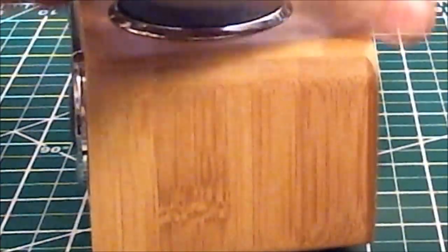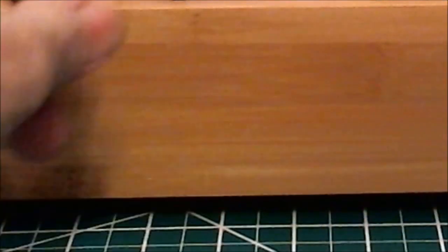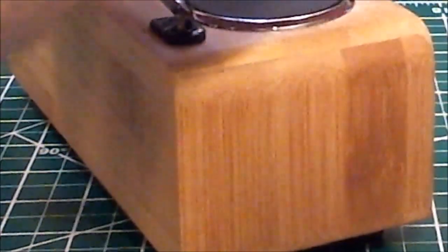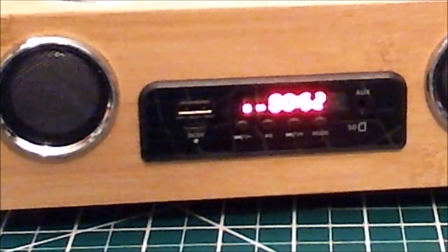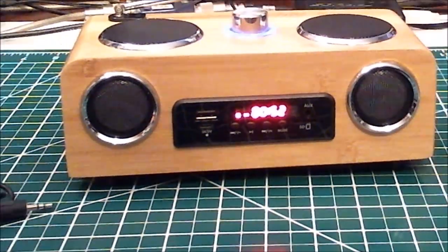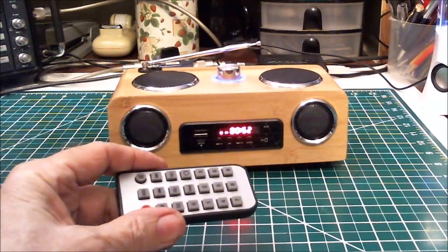Down below the aux input is the SD card slot for tiny SD cards — that's what I'm using right now. There's nothing on the back or the sides. When they say bamboo, it's simulated painted bamboo — it looks nice but it's not real bamboo. It looks like it's brushed on, but it does look really nice.